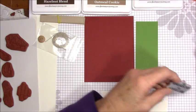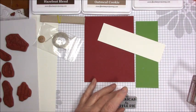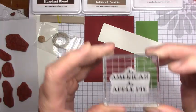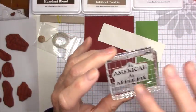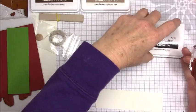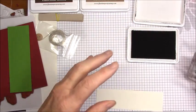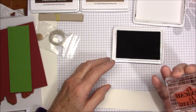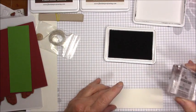All of our stamps are red rubber stamps, mounted on cling foam, and they're all indexed. So you never have to worry about putting stickers on anything because they're already indexed. I'm going to put this on my gridded block. All of our clear blocks have grids on them, so you can see how I got it even because I was able to line it up with a grid mark. Let me move everything out of the way and bring out the black licorice Color Fusion stamp pad.